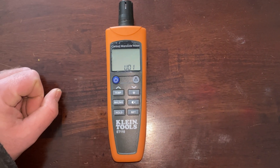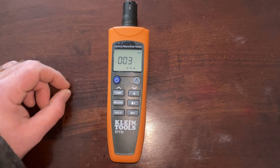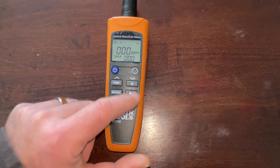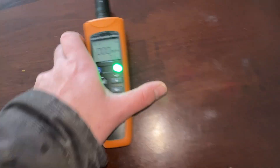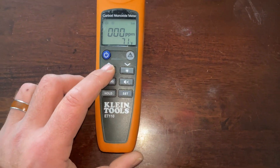We'll do a couple tests here in just a second. It's going to count down from five to calibrate or do whatever it's doing. Functions are pretty easy — this isn't a button right here, it's just an indicator light. We have temperature, so we can see the temperature. Switch that, push it again and it shows the temperature.